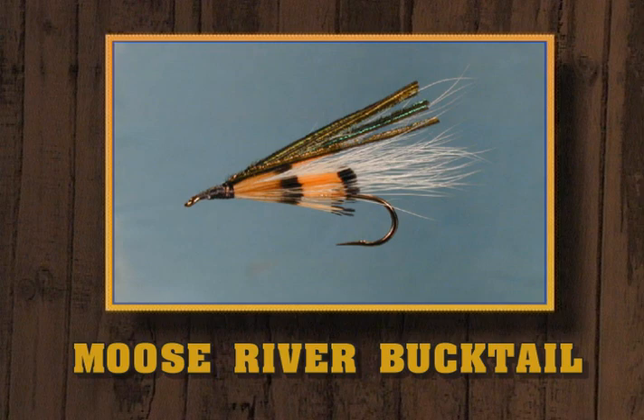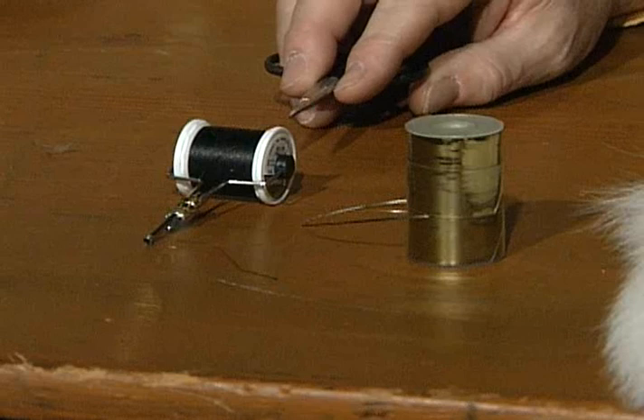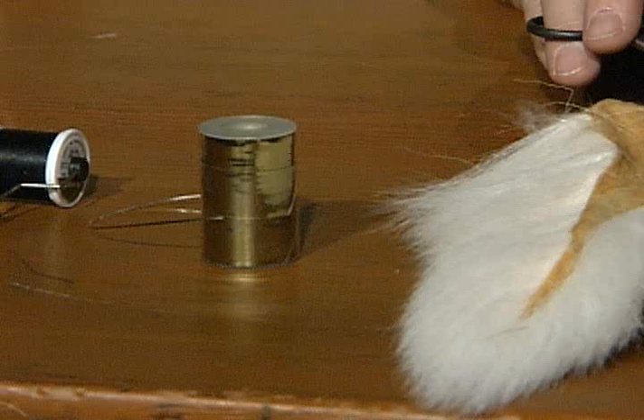Now we're going to tie a classic bucktail pattern. There's nothing unusual about it particularly, except for one thing — that's the material you're going to use for the cheeks. I've seen salmon flies tied with this, but never a standard bucktail. It gives a different coloration to it. I'll use a 6-aught black tying thread. The body material will be silver tinsel — this is mylar, it shows gold on one side and silver on the other. We will use the silver.